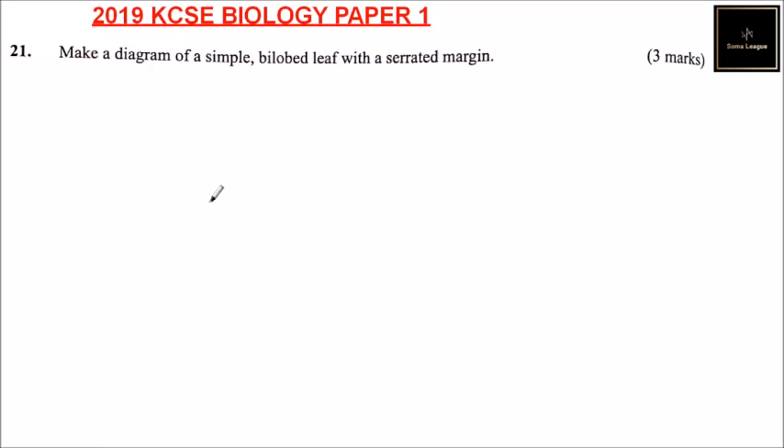Question number 21: Make a diagram of a simple lobed leaf with a serrated margin.